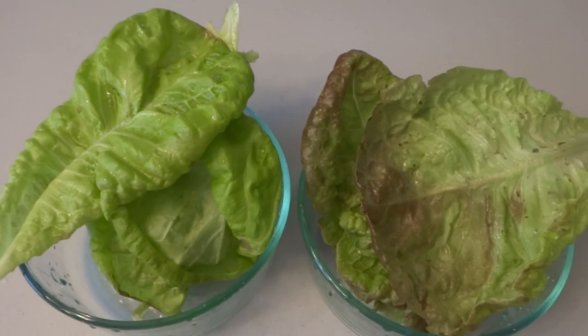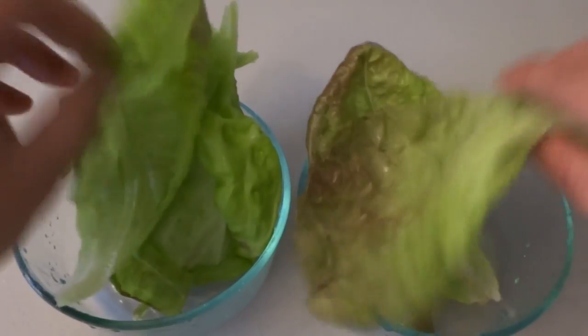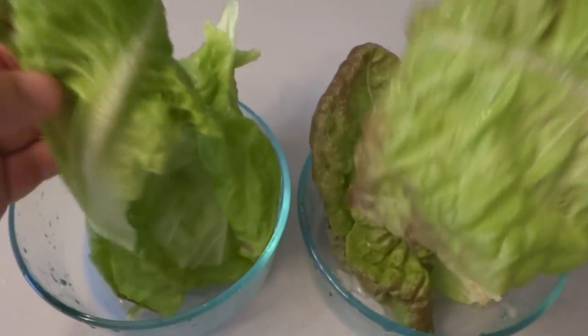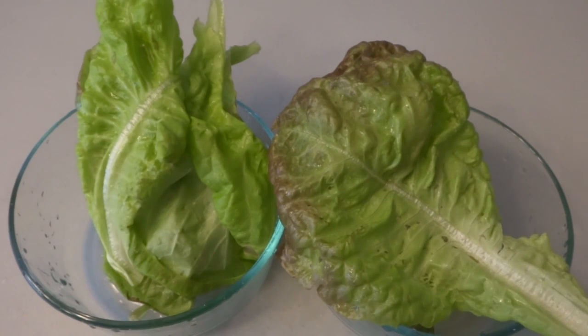I have rinsed these off really well — they've been sitting in water for about 10 minutes, so they're nice and ready. Now that you've seen what the lettuce looks like in both methods, the texture and all, we're going to give it a taste to see if we can tell the difference. The hydro has a very nice, tender, kind of flimsy feel.